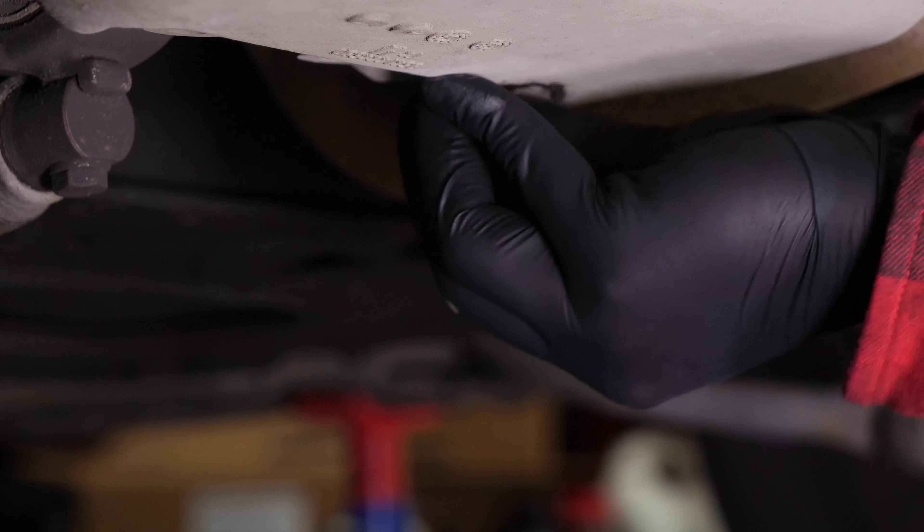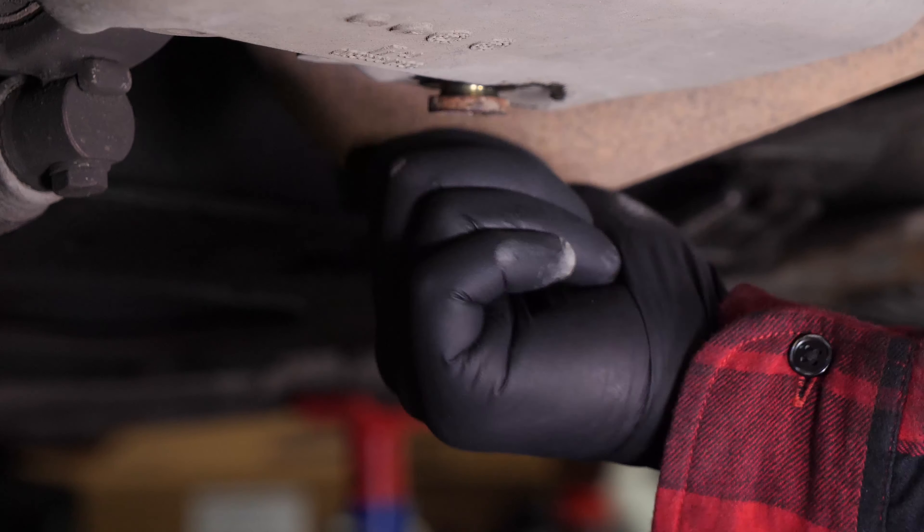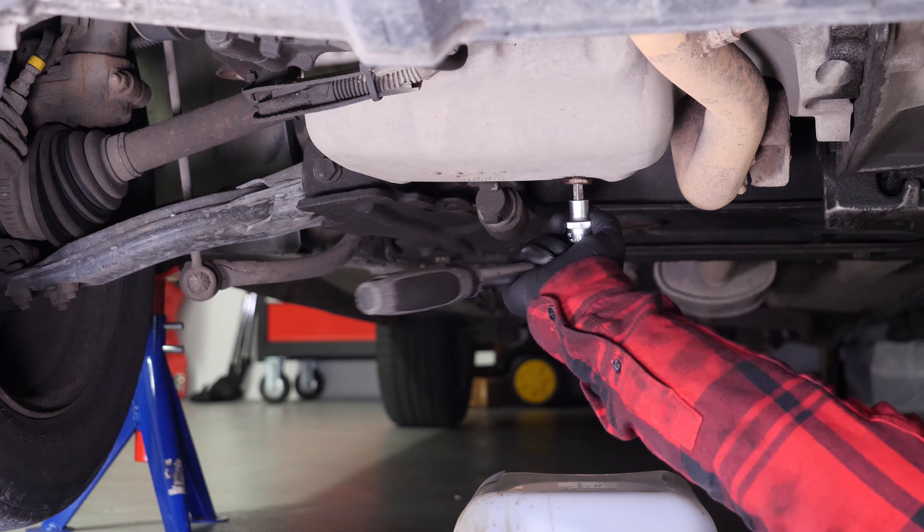Replace the drain seal with a new one. Then screw the drain nut back in — start by hand, then finish off using a wrench, without overtightening.